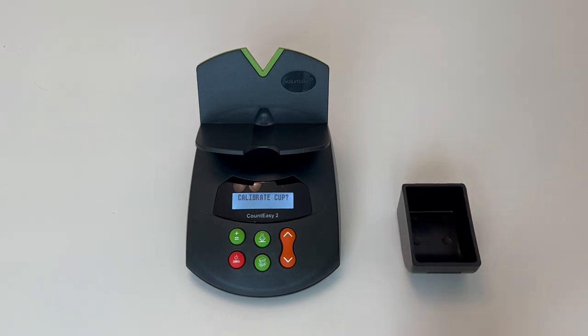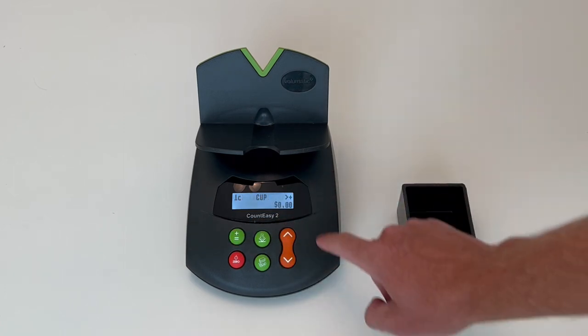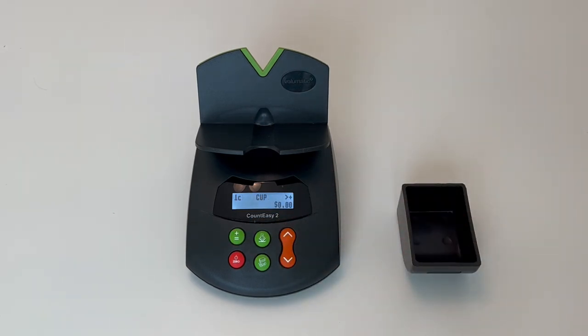Then to back out to the coin counting area, you use the plus and equal sign button and you're ready to begin. That's how to calibrate the cup on a Count Easy 2.